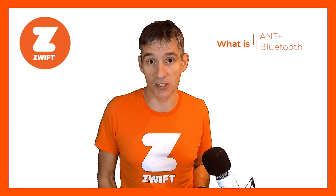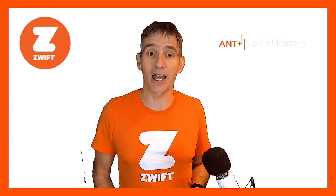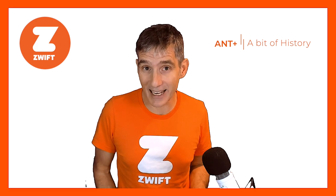In simple terms, both Ant Plus and Bluetooth are ways of sending data or information over short distances between different devices. Ant Plus was invented in 2003 specifically for use in sports tech to send heart rate data, cadence, revolutions per minute, power and all sorts of other information from external devices attached to, say, a bike or a body onto a central unit such as a running watch or a bike computer.